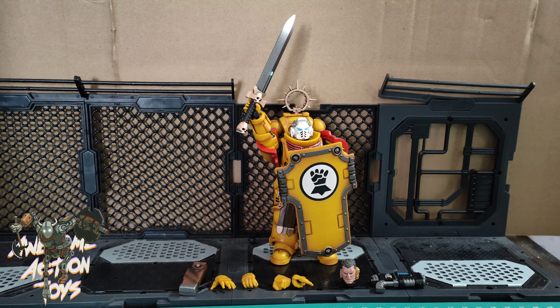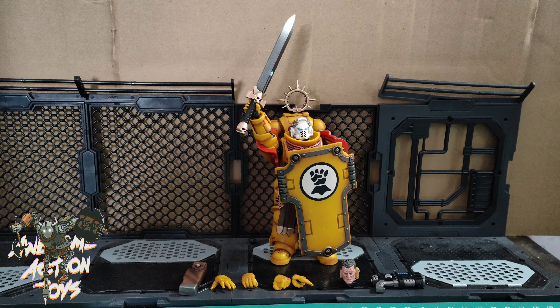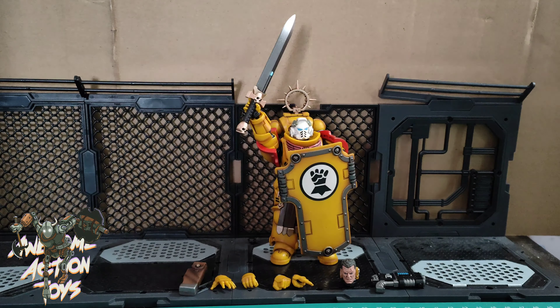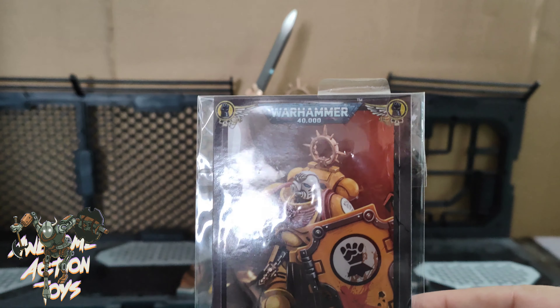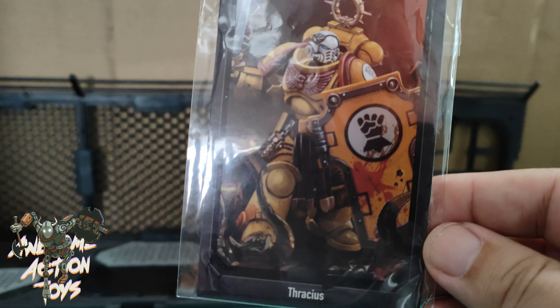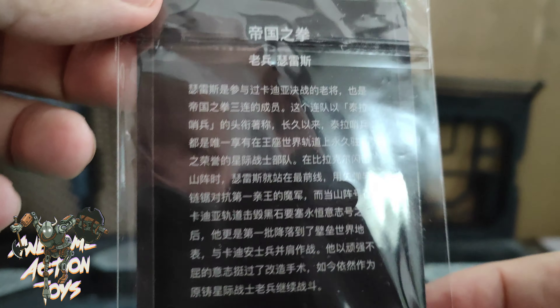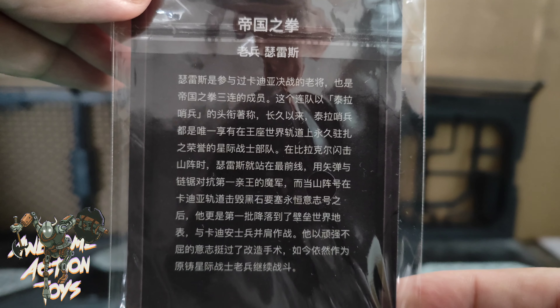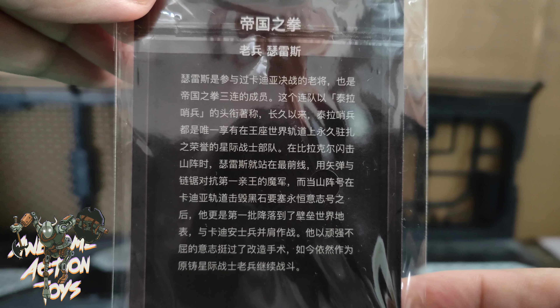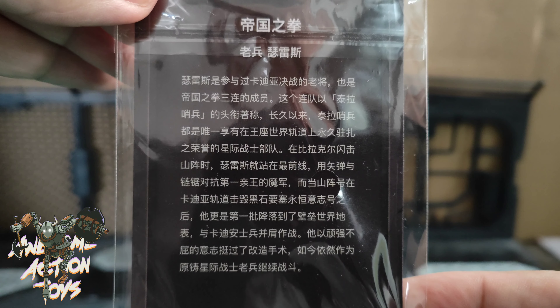Okay, here he is with everything he comes with, including his card. I'll show the card first. Nice artwork on the front. I'll turn it around, and if you can read Chinese, or know someone who reads Chinese, maybe they can translate for you. You'll get to see my beautiful reflection in the plastic too, you lucky boys and girls.